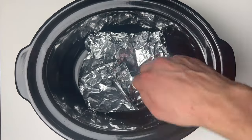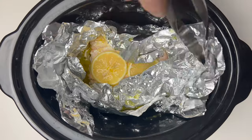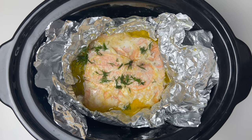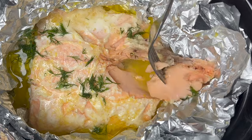And that's it — just place it in the slow cooker, put the lid on, and put it on high for 90 minutes. When you're done, remove the foil parcel — be careful, it's going to be hot of course. Remove the lemon, put a bit of dill on there, and that's it: slow cooker salmon, nice and flaky.